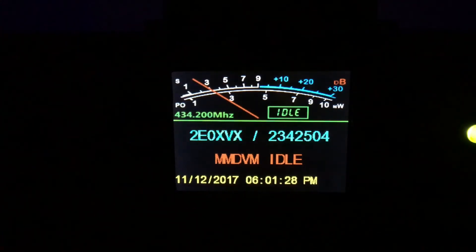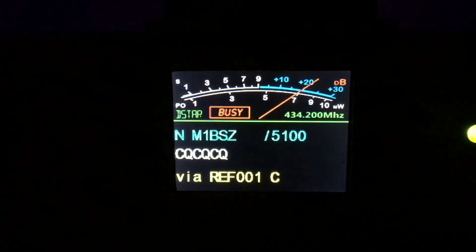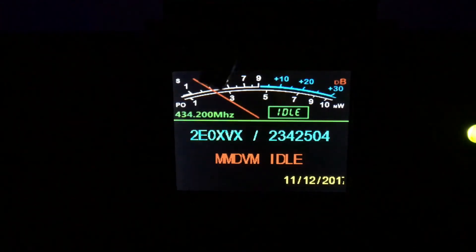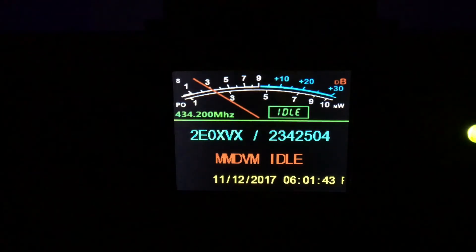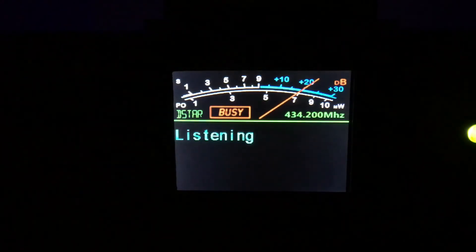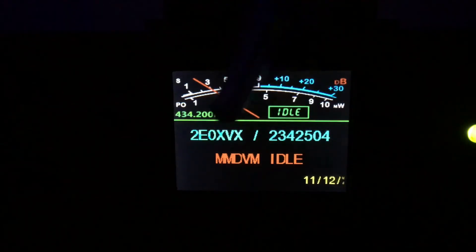TUI Zero XVX here. I've now got the video set up properly on a tripod. As you can see, it's on the OneCharlie reflector at the moment on D-star. Let me just unlink it. There we go — it'll unlink in a second. Not linked. So yes, you can see D-star up there — this is the idle screen.